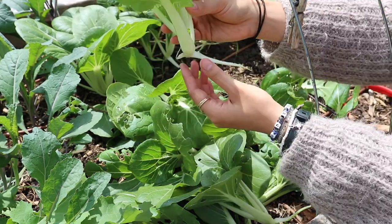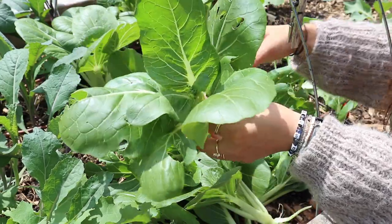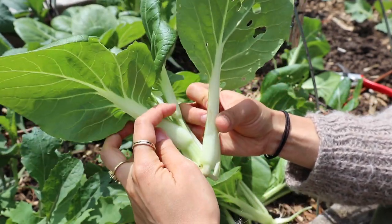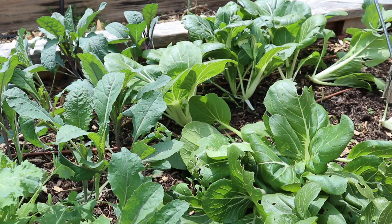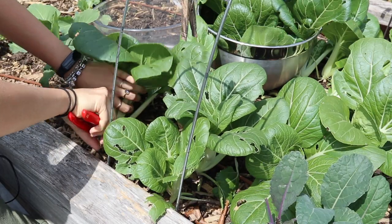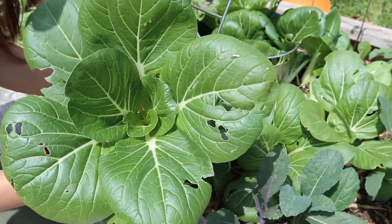For these bok choy plants, rather than picking individual leaves, I'm just cutting the entire stem off because I'm not looking for repeated harvests. I'm cutting the whole plant down so I can clear out this portion of the bed and have more space to plant some summer things. Here's an example of one of my plants that was starting to bolt — you can see the little flowers there and the stem starts to get longer as it bolts, with that central stem getting longer to form a flower.